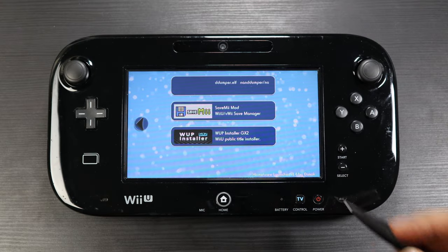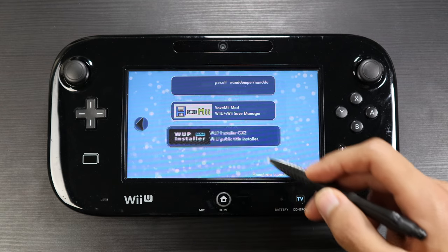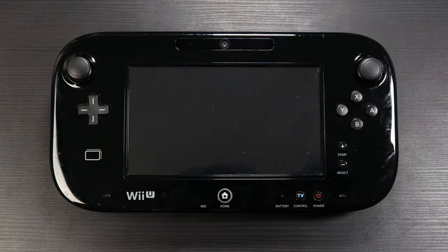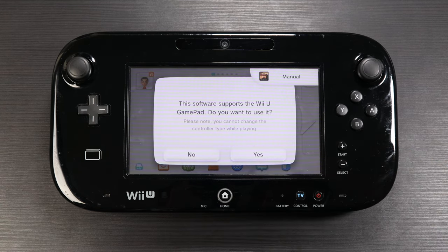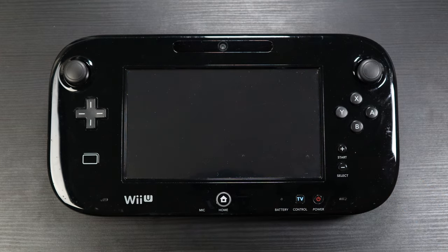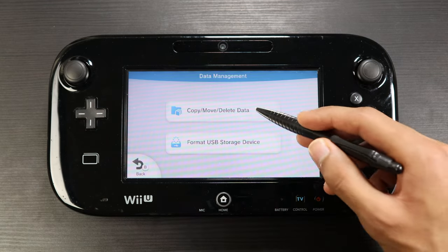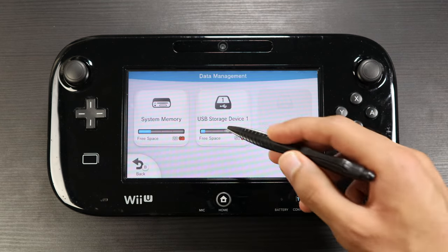Once I hacked the Wii U, I had to use some apps to get the GameCube games to boot from the Wii U without going into the vWii. The first app is Mocha Custom Firmware, used to boot into the custom firmware after you load up Index Scene — you won't be able to play the games without it. The second app is WUP Installer, used to install WUP files onto the Wii U so the GameCube games can be recognized as Wii U apps.